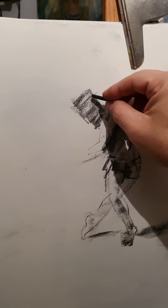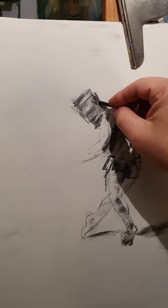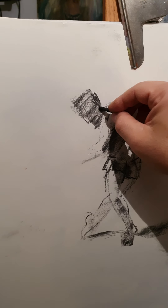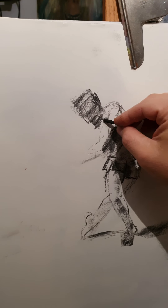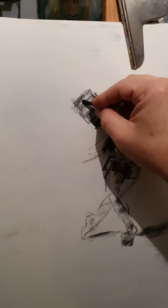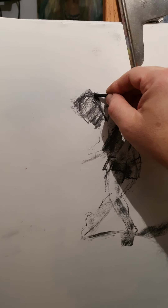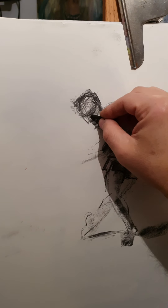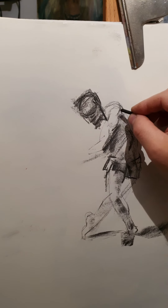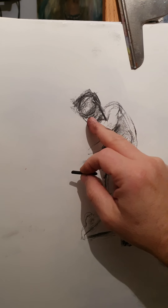Moving quickly on to the head — hair, neck, and the hair. There you have the eyes — the eye cavity, eyes in themselves — and the mouth.